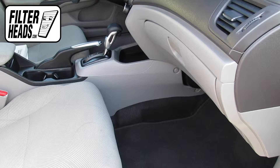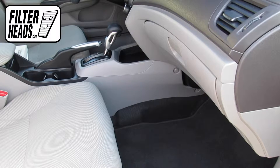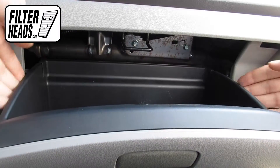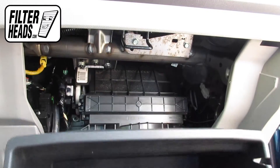The cabin filter is located on the passenger side of the vehicle, behind the glove box. Open the glove box, then push in on the sides of the glove box to release the stops.